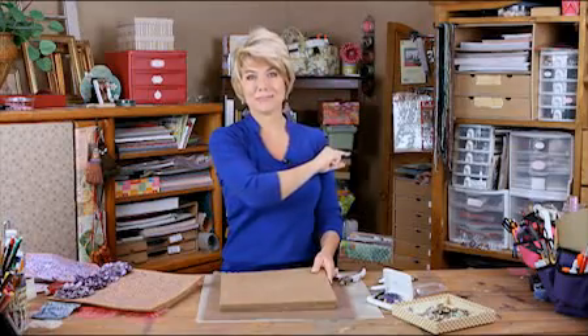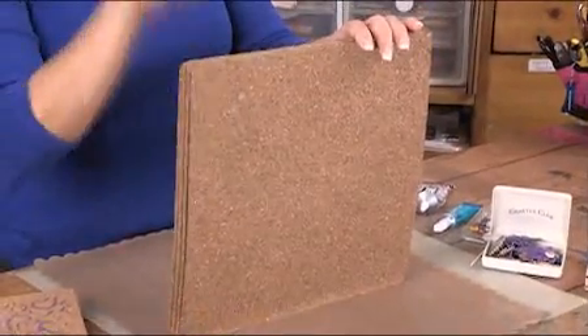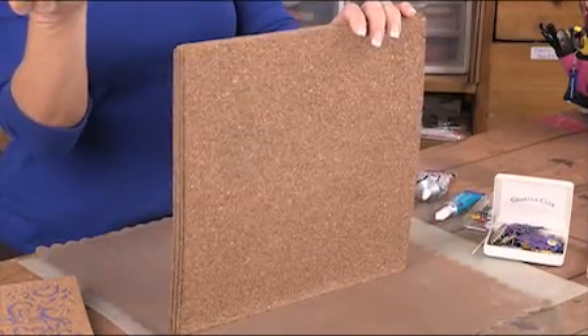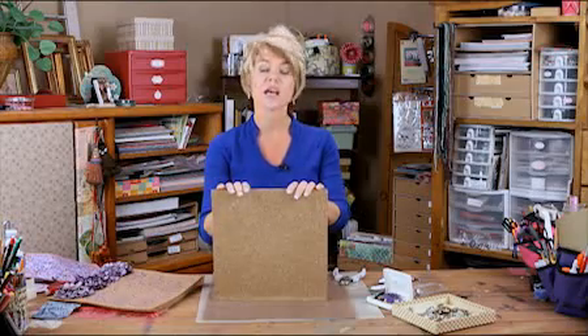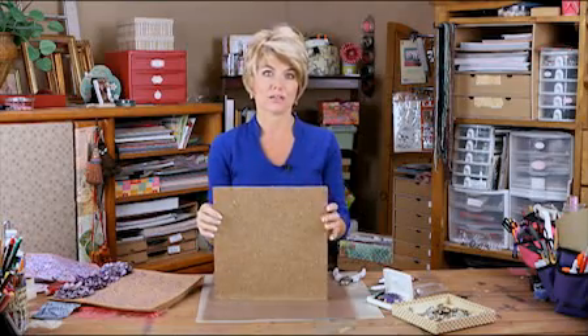It doesn't matter how old you are or what room in the house you're in, you need a place to stick your messages. I have a place for you to stick them right here on these cork tiles. You can buy these pretty inexpensively at most stores, even home improvement stores or some of the big box stores. And they are so fun to decorate and hang on the wall. Let me give you some ideas of what I did.